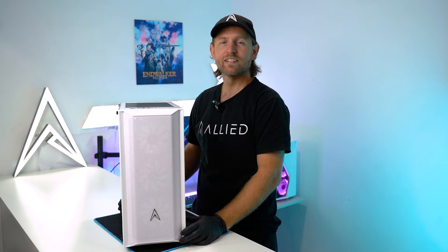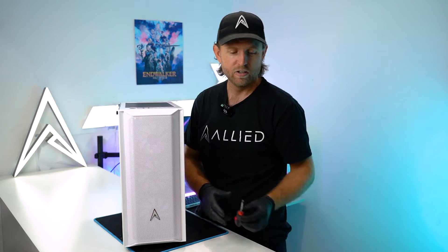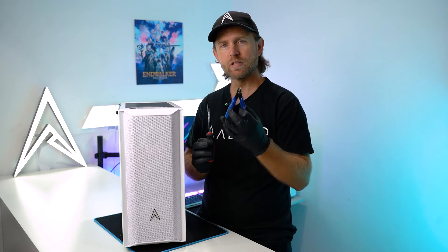Hi, I'm Dan from Allied Gaming. Today we're going to show you how to replace your power supply. To complete this task you're going to need a Phillips head screwdriver and some cable cutters. If you don't have cable cutters you should be able to substitute them with something like nail clippers.